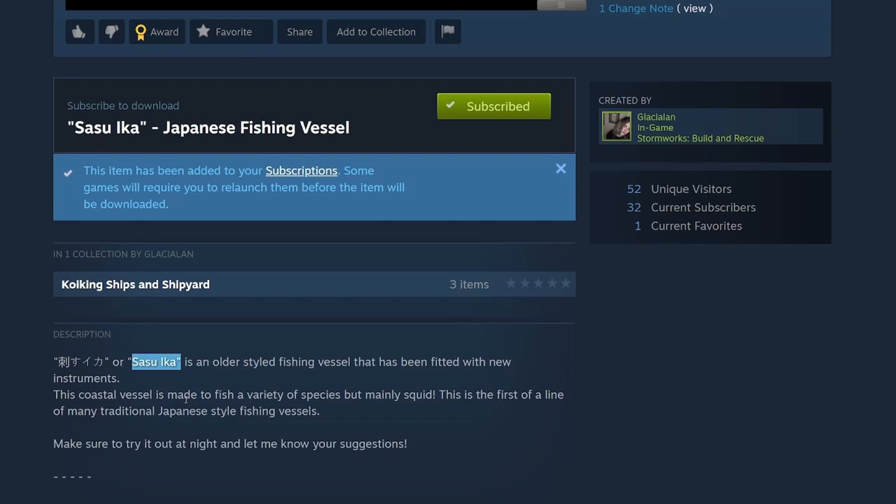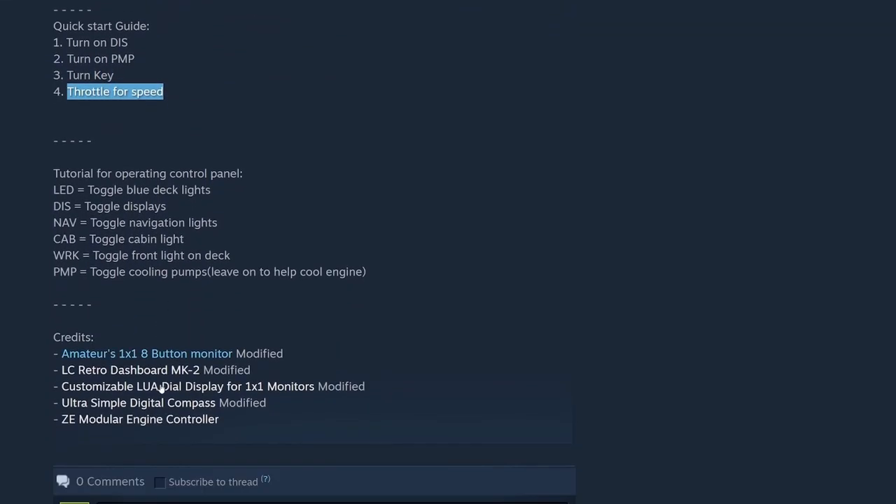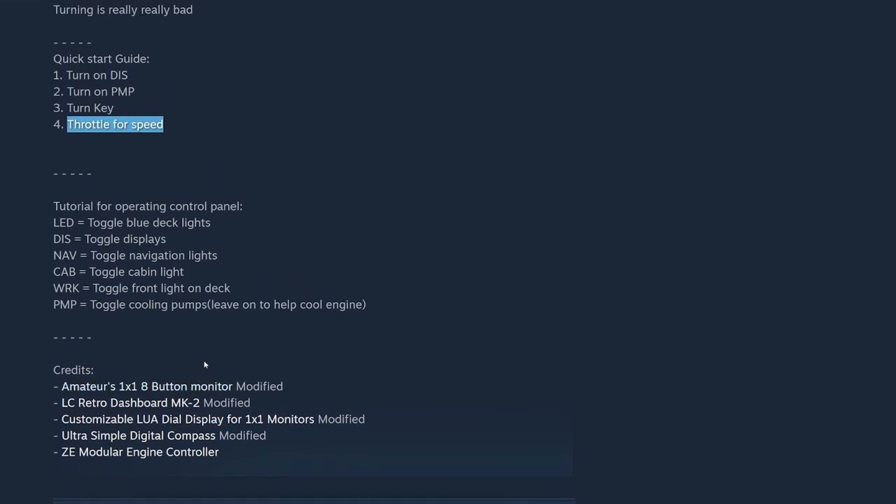Make sure to try it out at night. Mass 3219, just under 30,000 cost, max speed around 35 kilometers an hour, holds 2,000 liters of diesel with refueling capabilities. Depth finder works best in shallow waters in bad weather. Turning is really bad — they'll make it better. Quick start guide: turn on displays, turn on pump, turn key, throttle for speed. There's an abbreviation key — LED is deck lights, discs is displays, nav is nav lights, cab is cabin lights, PMP is the pumps. As somebody well-versed in acronyms, I have no problem with them as long as there's a key.